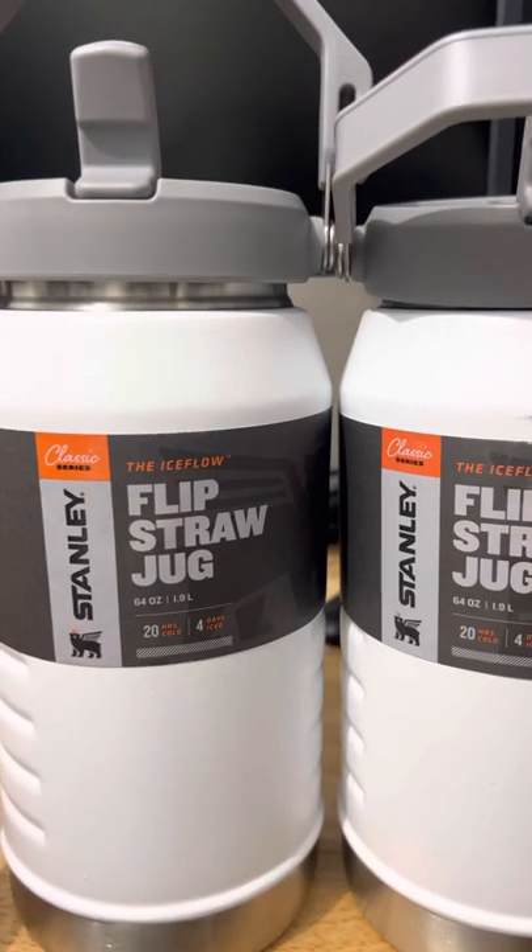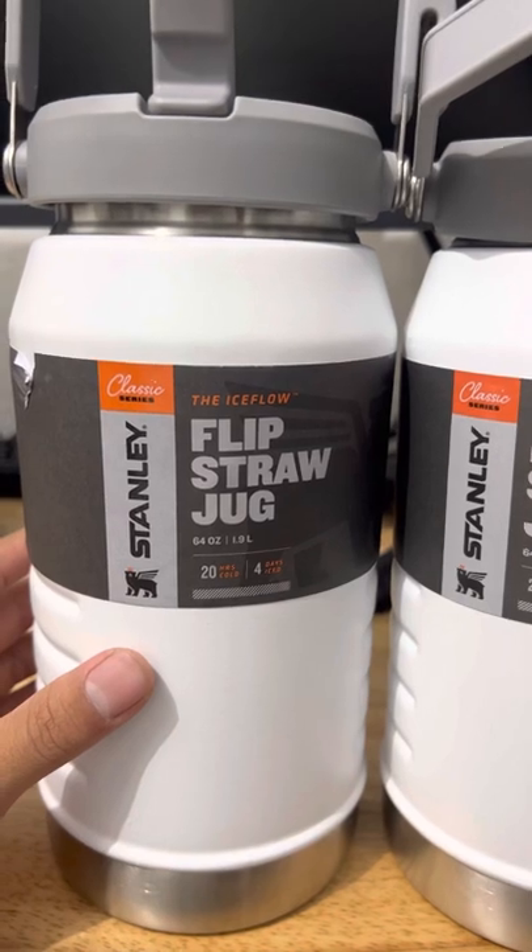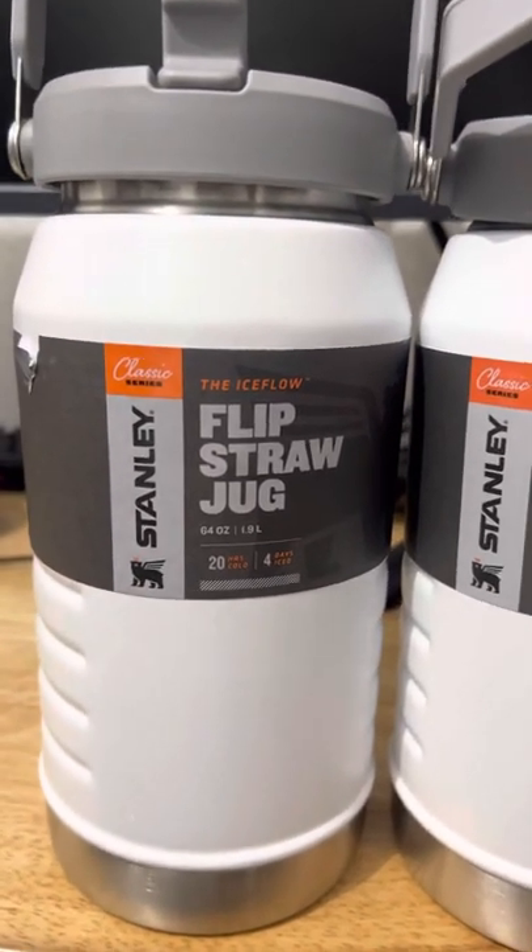Hydro Flask and — what's that other brand? — Yeti. So Stanley always came in first, apparently. That's the main reason I was like, I'm gonna get Stanley.